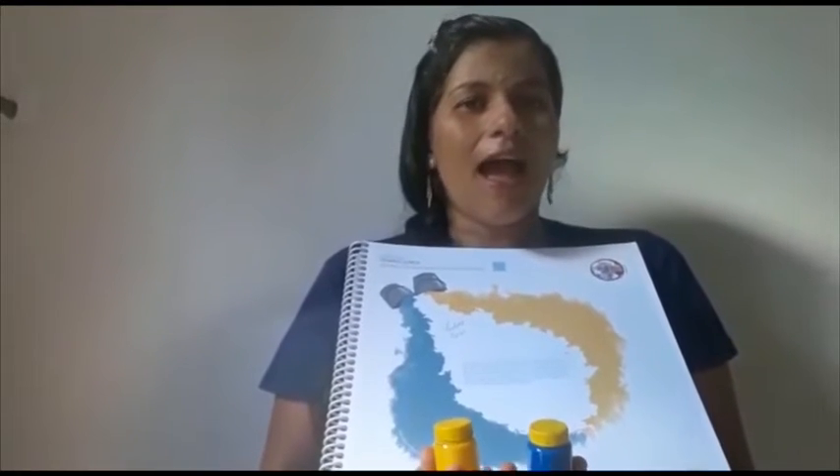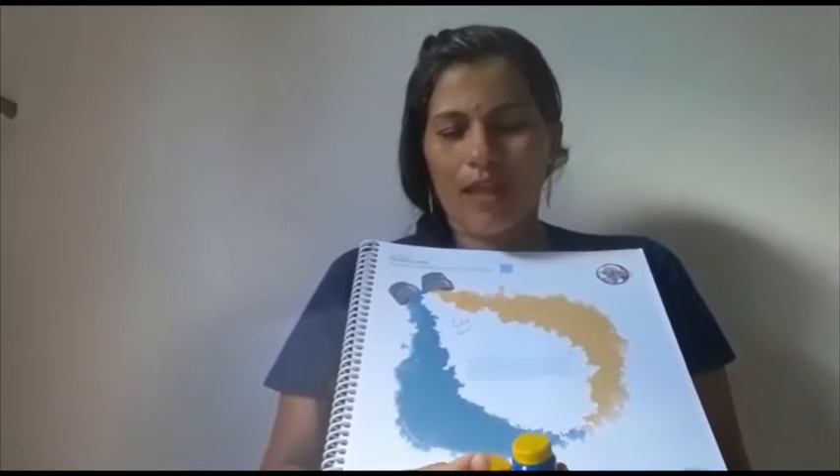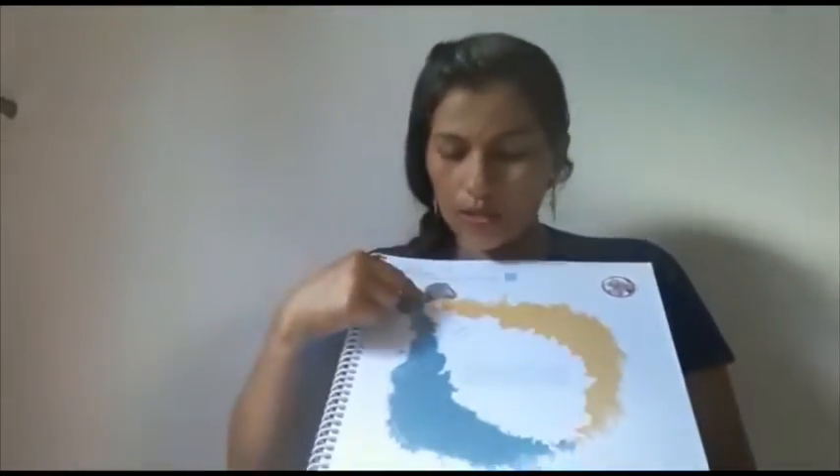Faça um suspense, faça uma brincadeirinha com ele, instigue-o a criar, a desvendar esse mistério. Você vai brincar com ele primeiro com essas duas cores e depois mostre que, quando nós juntamos as duas cores, aparece uma segunda cor — que no caso é a cor secundária.